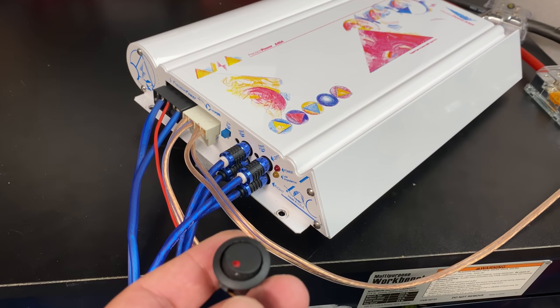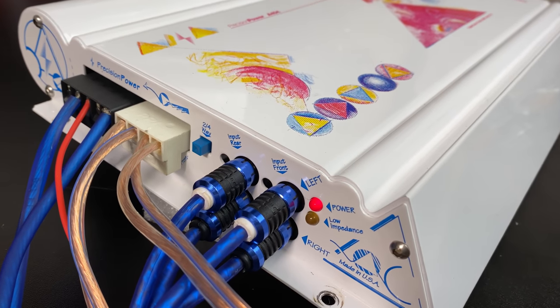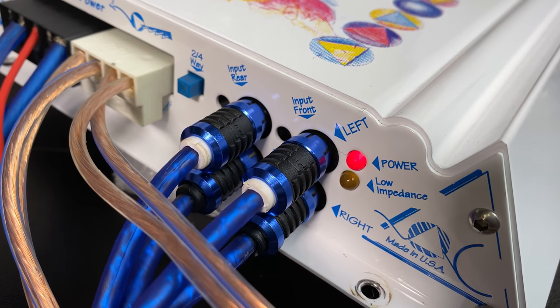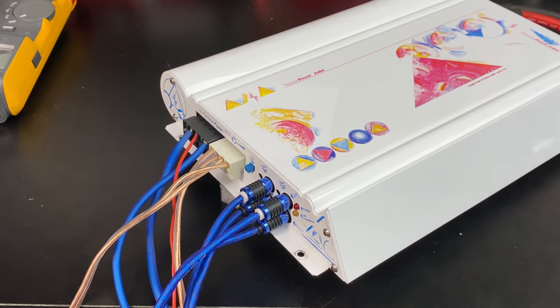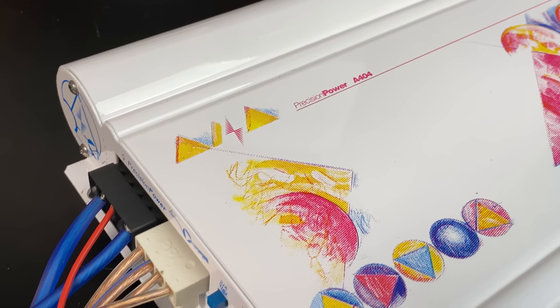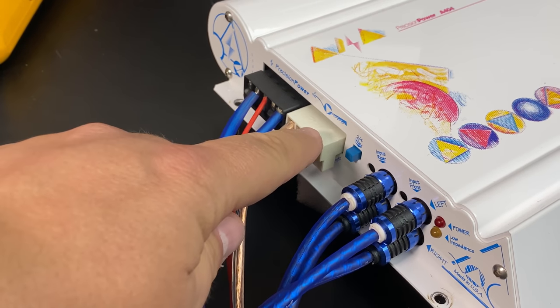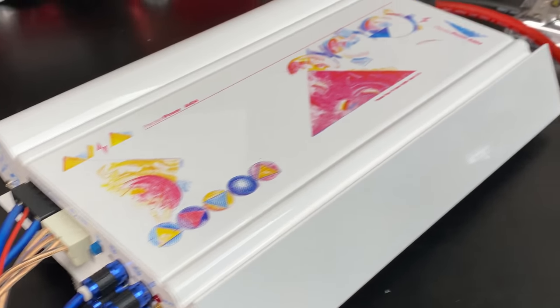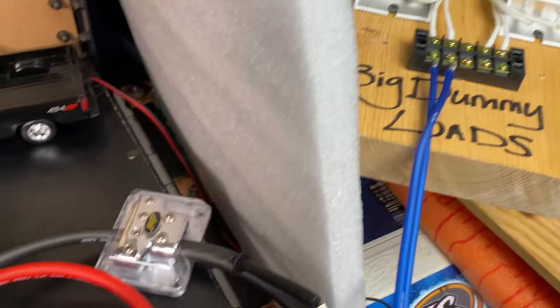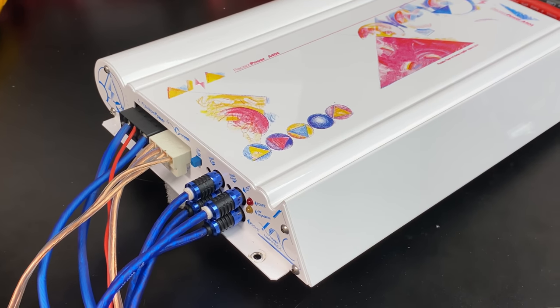The power plugs are a pain because they're so close together — you have to be really careful not to short out the amp with the positive and negative. Now we have the amp all hooked up. Powering it up — the power LED on this amp is red for some reason, which I don't understand, since red usually means bad. Let's look into it a little more. The A404 is hooked up measuring two of the four channels going to the dyno — the front channels — while the rear channels are bridged going to a four-ohm dummy load.